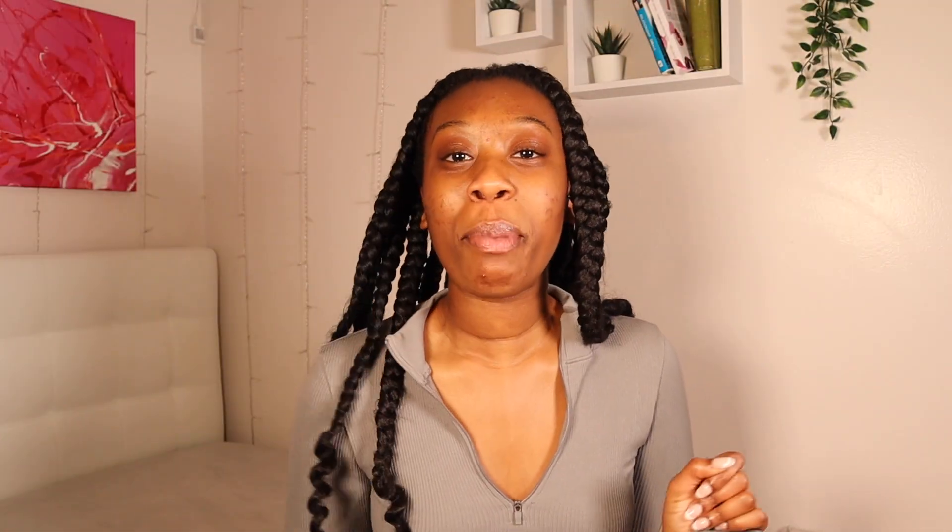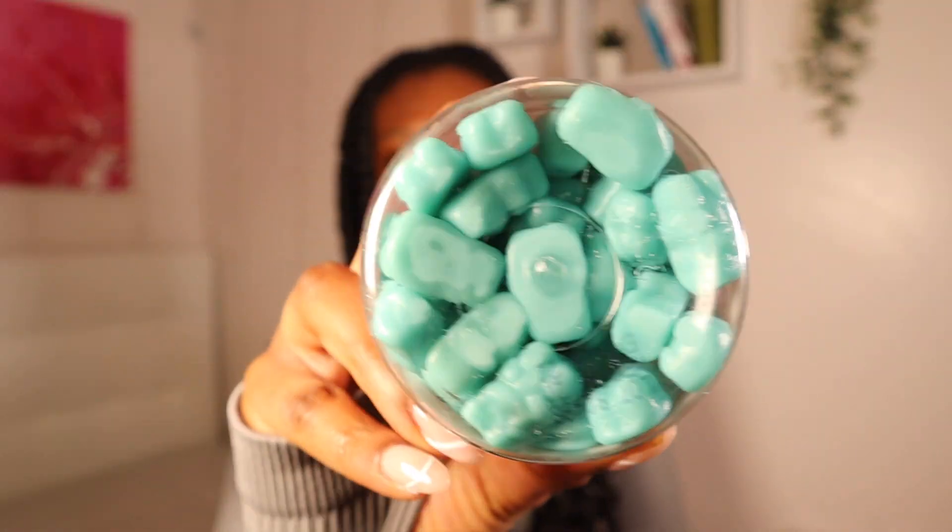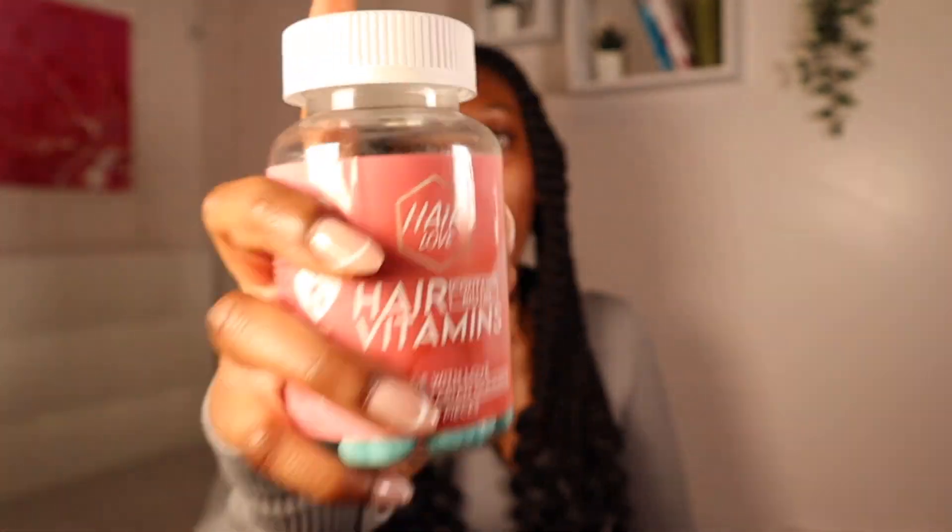I'm also going to be featuring Hair Love by Quay's items. So this is her hair vitamins — gummies — and they taste so good. What it has is vitamin B12, folic acid, vitamin B6, vitamin E, vitamin D, biotin, and folic acid.